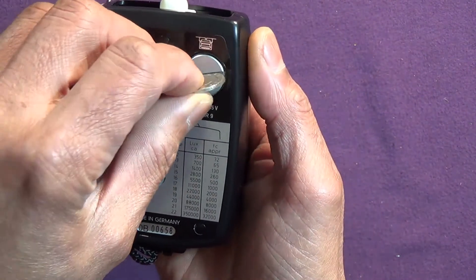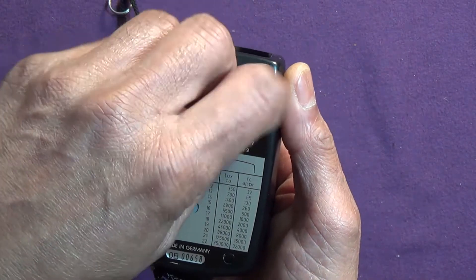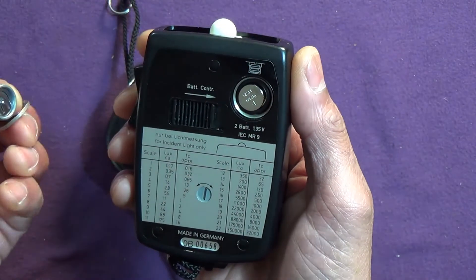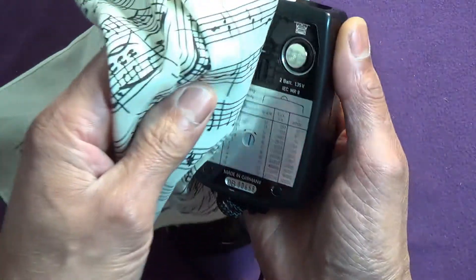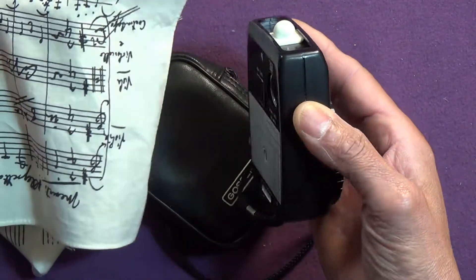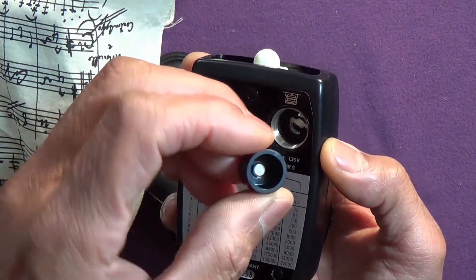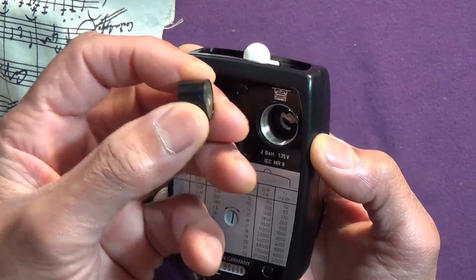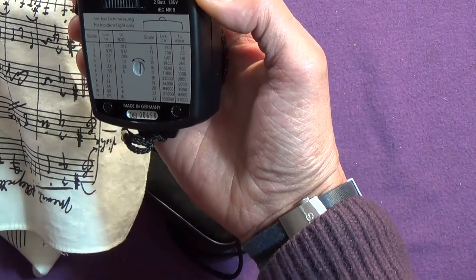This is the battery compartment — it takes two batteries which are 1.35 volts, which you can't get anymore. There is such a thing as an adapter — that adapter sits inside and reduces the voltage from 1.55 to 1.35. Neat, huh?